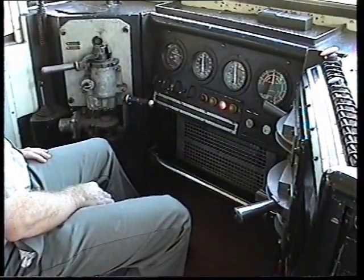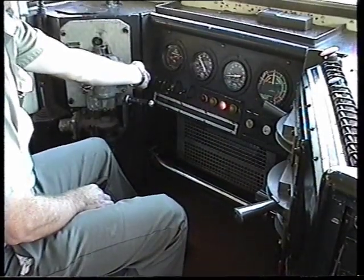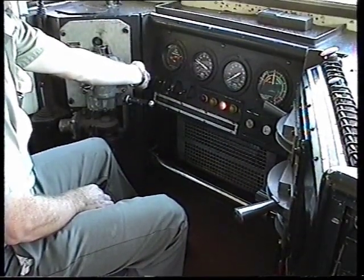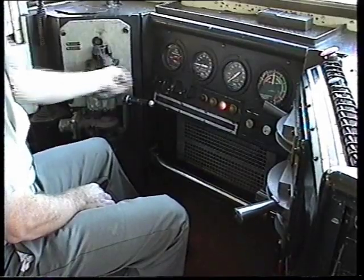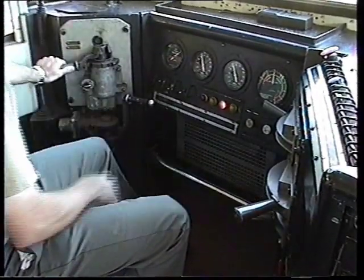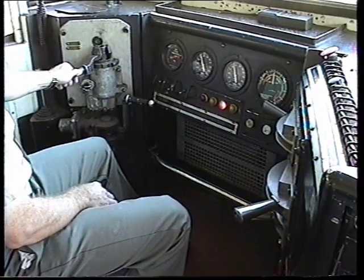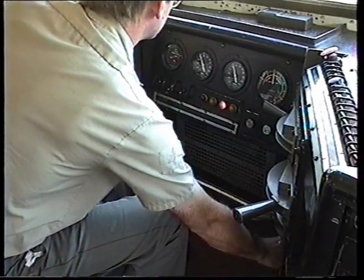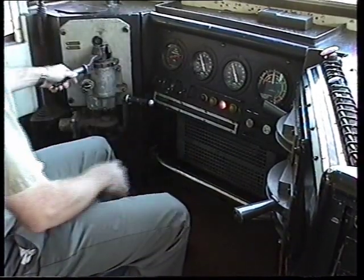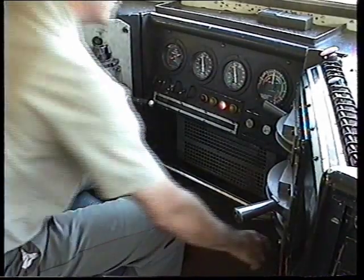Now test the emergency of the brake valve. Next, test the self-maintaining feature — again make a brake reduction and then open the emergency tap, noting that the maintaining feature will maintain brake pipe pressure.